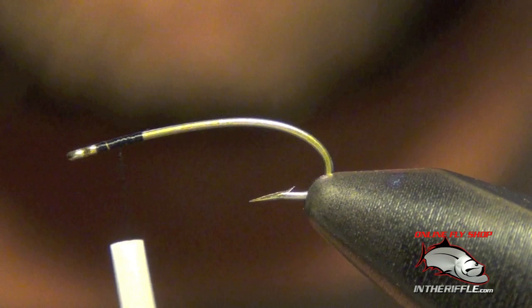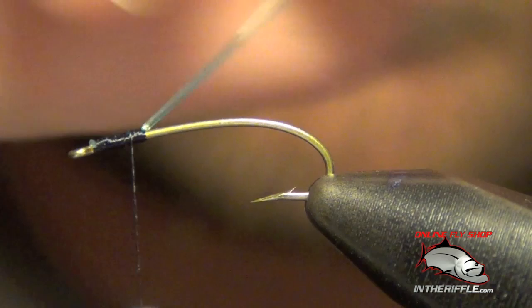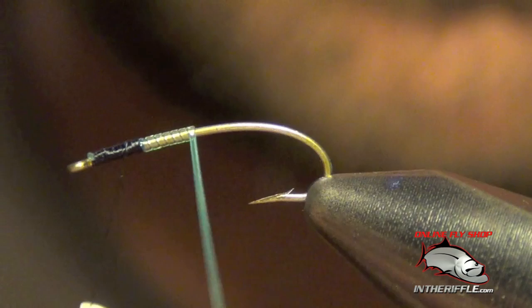Next, I'm going to tie in some stretch tubing. For this one we're going to use chartreuse, but you can use red, orange, or whatever you like. We're going to take that stretch tubing and wrap it around the shank of the hook.